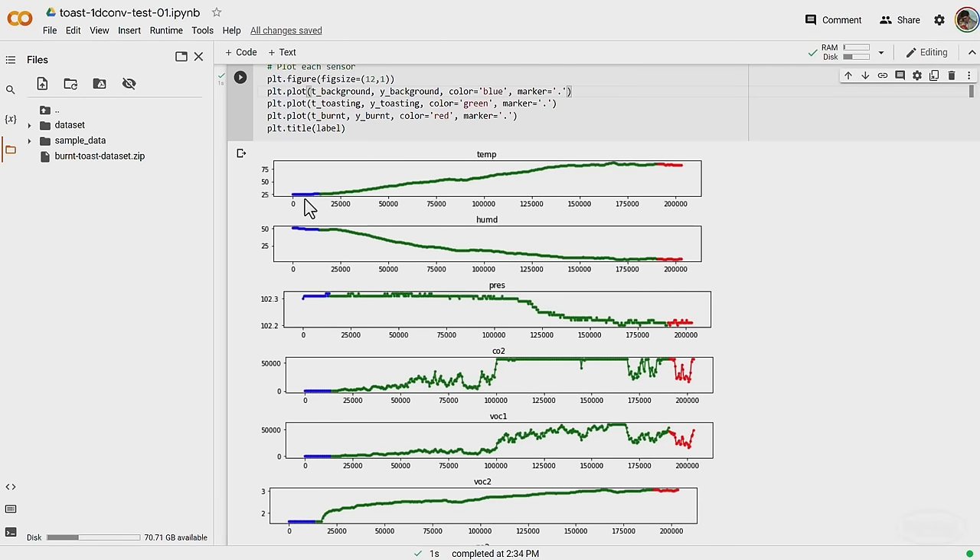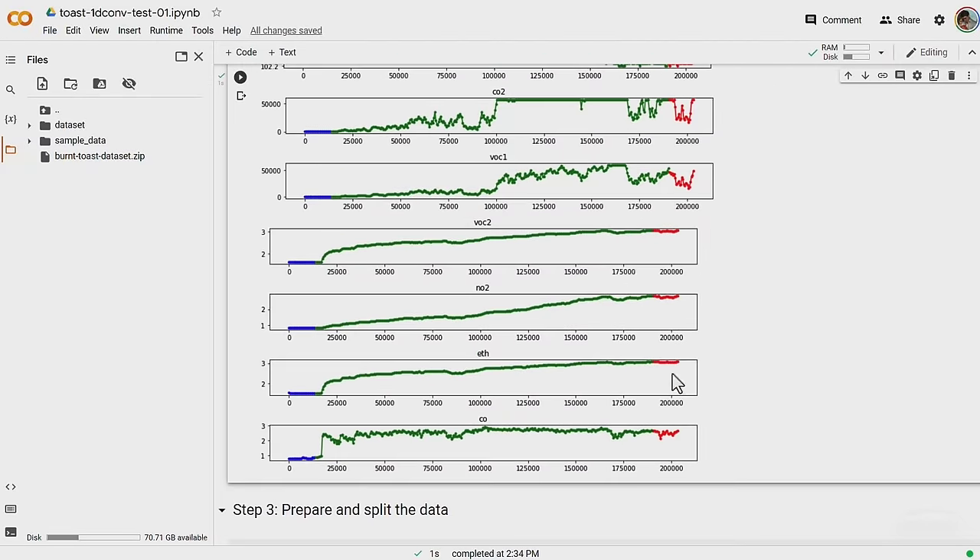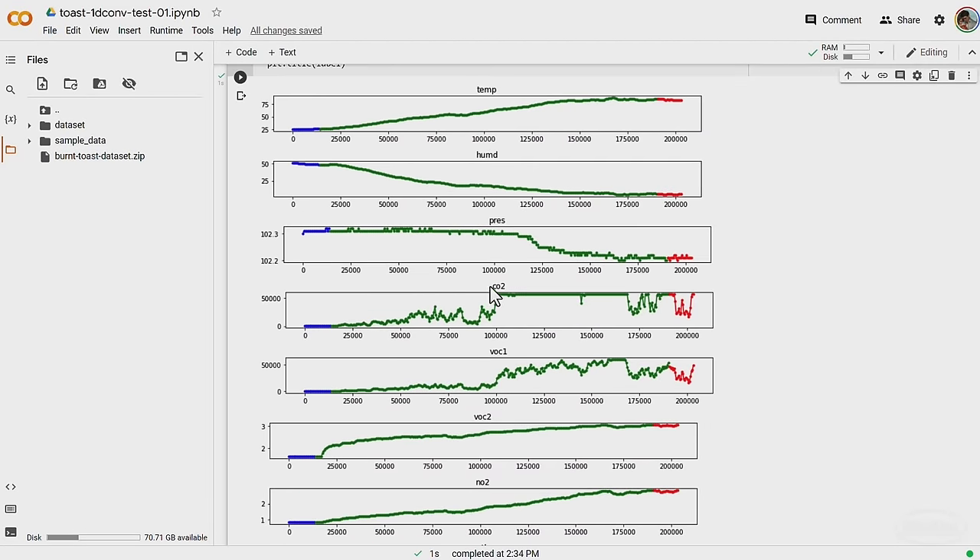Let's take a look at one of the samples. I collected data in three different stages for each piece of toast and plotted the raw readings from the gas sensors. Blue is when I collected background or ambient data prior to toasting. Green is the readings during the toasting process and red is when the toast was burnt. There doesn't appear to be any clear indication — I would have thought that carbon dioxide would have gone up when it was burned, but it looks like it saturates pretty early. I posted these findings to Twitter.